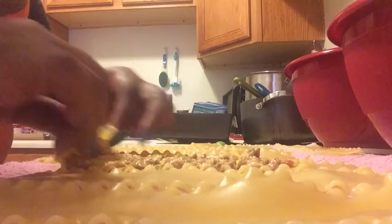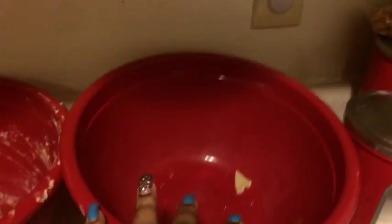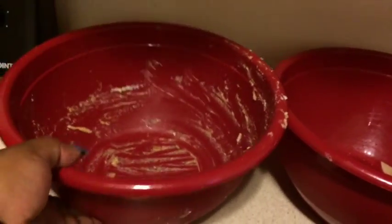And you just roll it up and place it in the dish. It all worked out well — I used all of my noodles and all of my cheese and meat mixture.